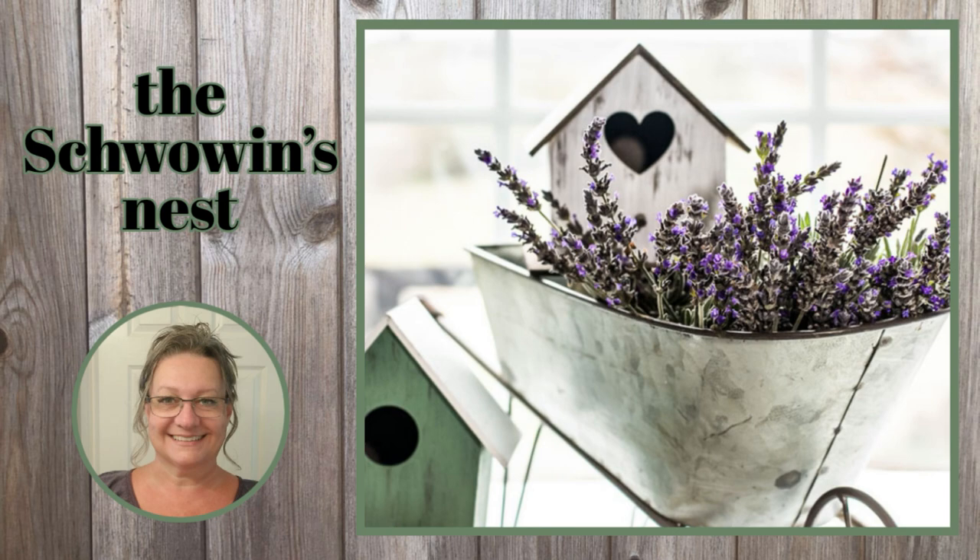Hi there! Welcome to the Chauvin's Nest. My name is Sandra and I'm so glad you're here.